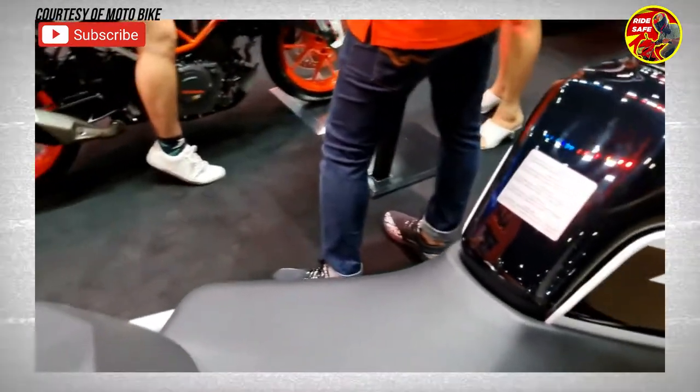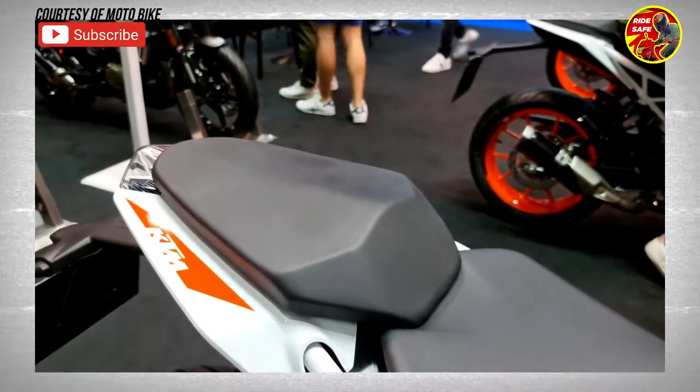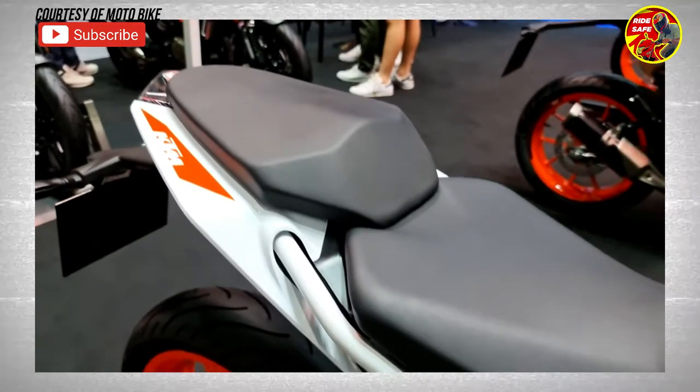If you're a beginner looking for a good bike with great acceleration and handling, then you must try it out.